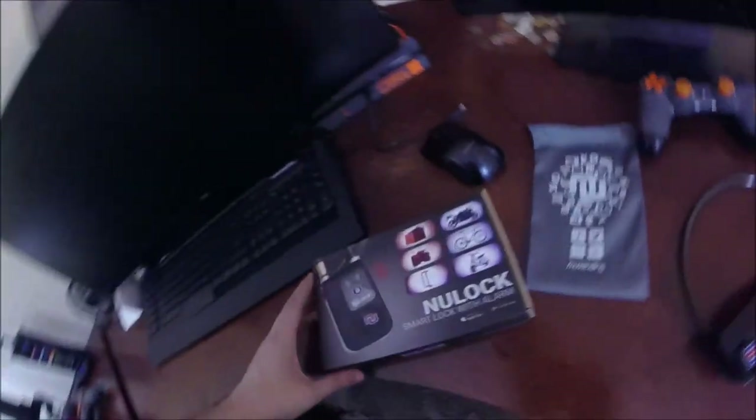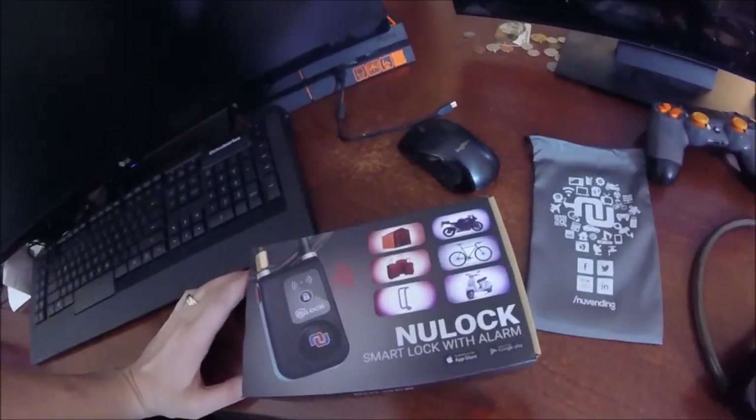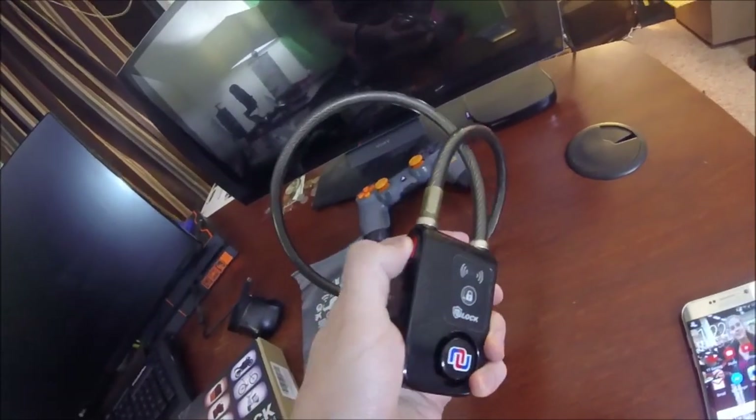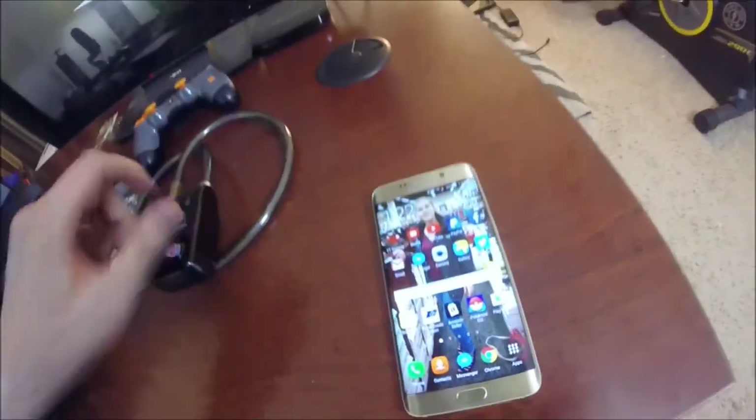I have a $1,700 electric bike here and I only depend on one lock to keep it safe — one bike lock. That's the new lock. Let's take a look at it right here. It's a smart lock with alarm. Here it is, and what you would do is push this to open the lock. Right now it's locked.